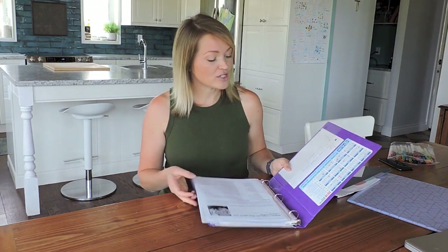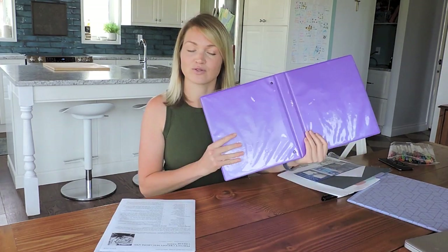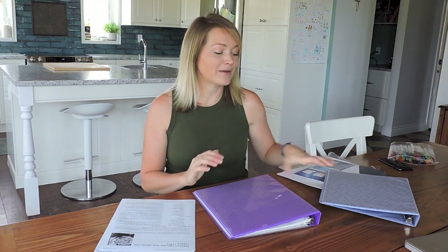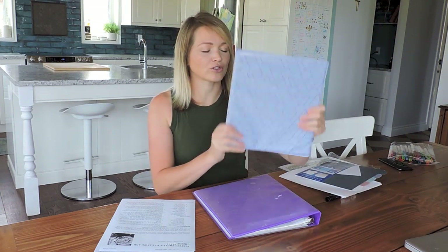When I first started Fly Lady, one of the biggest take-home messages for me was 'good enough is good enough,' so I just grabbed whatever binder I had — this purple one — and filled it with my Fly Lady stuff. But I decided that I've been doing the Fly Lady system long enough that it's time to treat myself. I'm going to make myself a brand new control journal with this really pretty binder that I got.